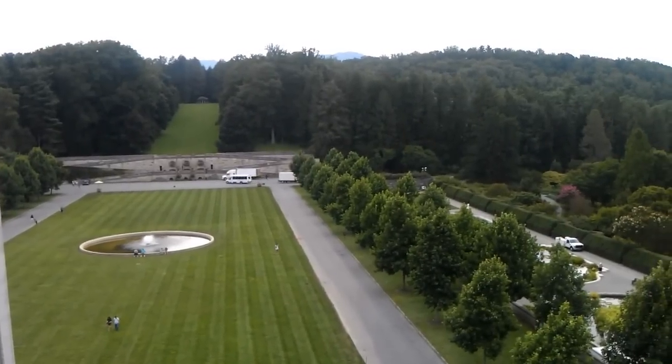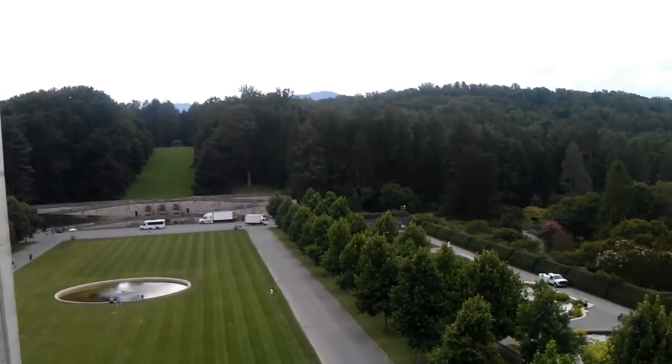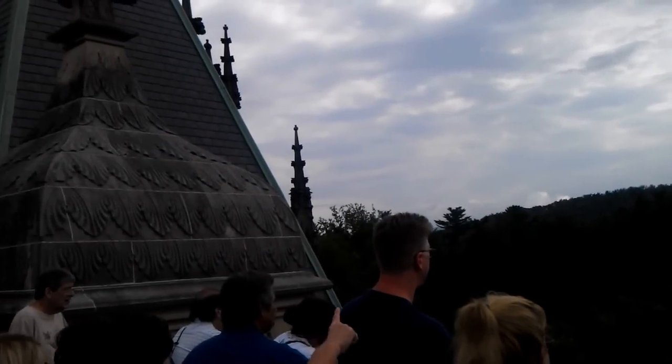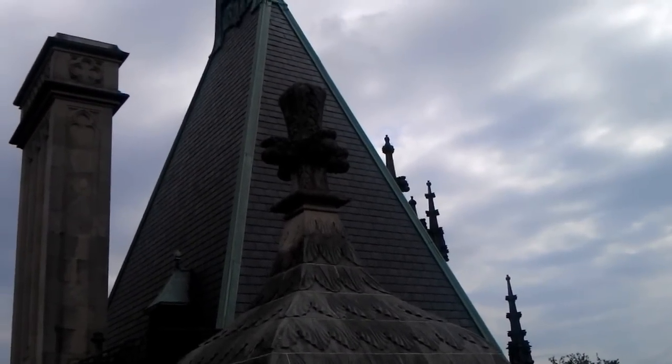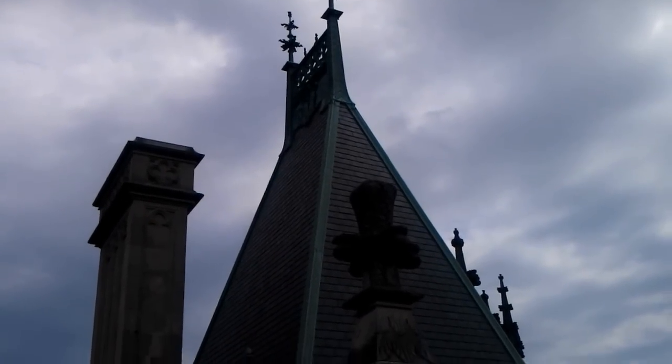So this is the front of the house. That's called the Esplanade. That retaining wall straight ahead is called the Ramp Deuce, and that is how the original wagons came in. They come around with big enough turns that it comes right straight up to the house. They could stop down there and water their horses in those little watering troughs, and that's where you got the first glimpse of Biltmore House in 1895.